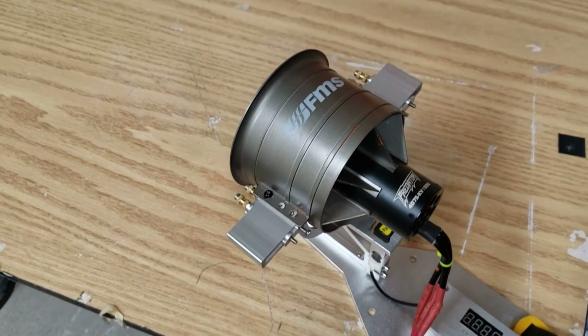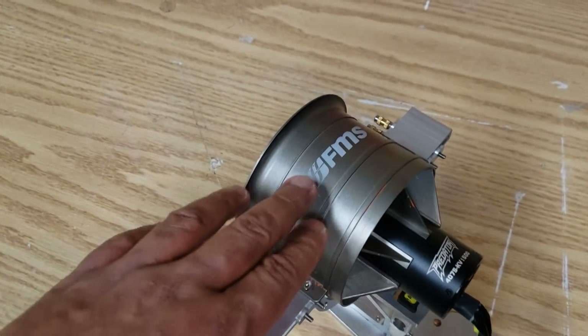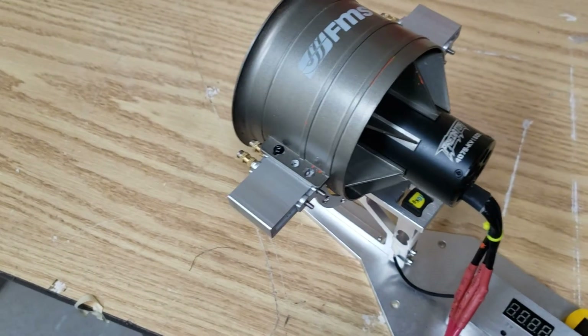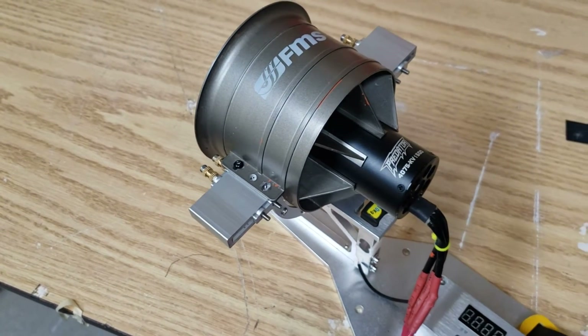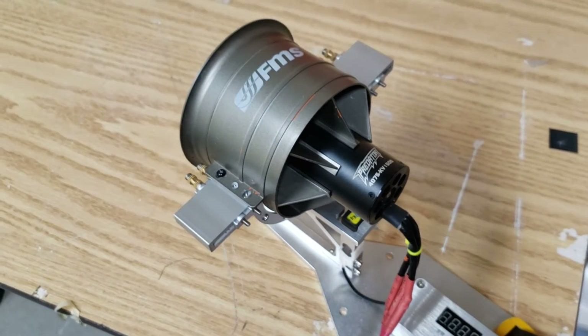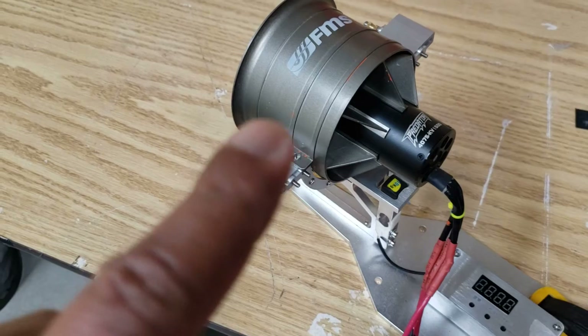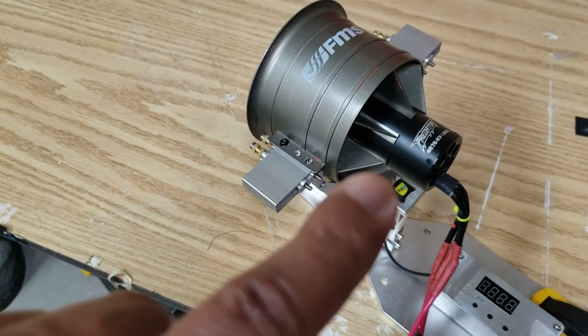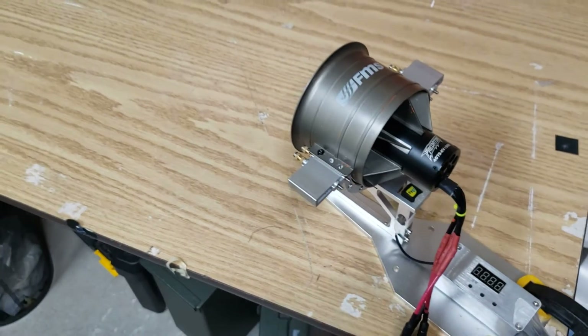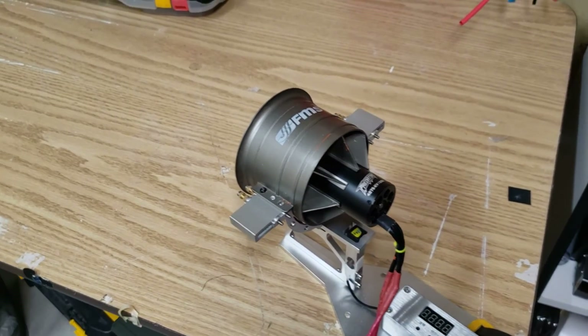The other nice thing is that because it is a metal shroud, it almost acts as a heat sink, so it helps to dissipate some of the heat that the motor generates — which is also a really nice thing. On both 9S and 10S, this thing doesn't get really hot at all, relative to how hot it gets on 8S.